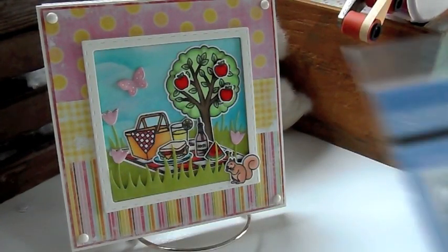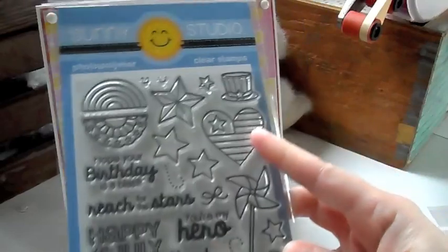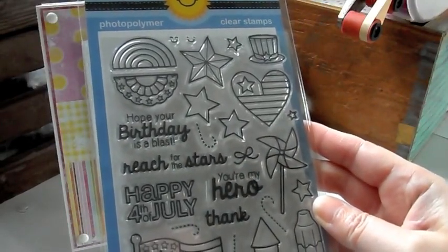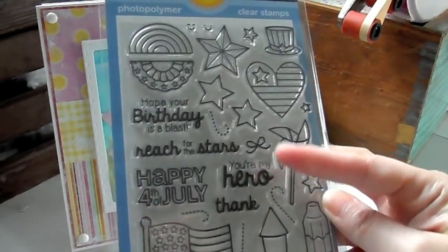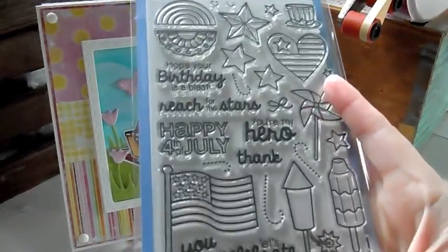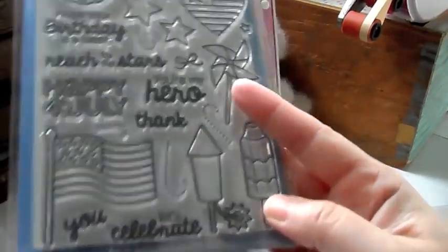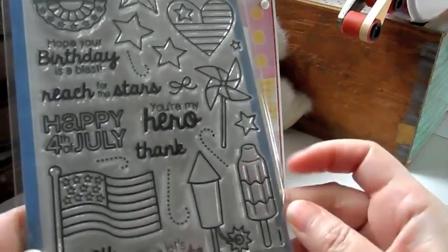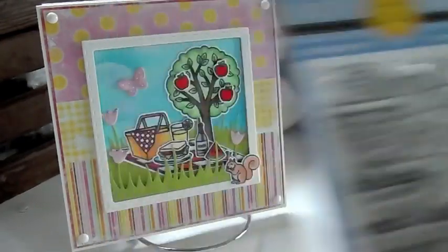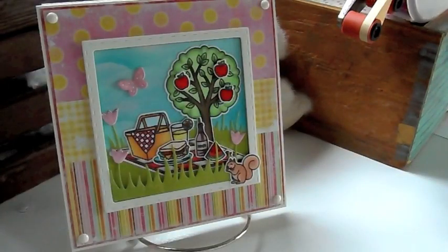And this one is Stars and Stripes. Really cute for 4th of July projects. Cute little heart, flag. Sentiments say, hope your birthday is a blast. Reach for the stars. Happy 4th of July. You're my hero. Thank you. Let's celebrate. Really cute. There's those popsicles I used to eat when I was little. The red, white, and blue ones. There's a pinwheel. Really cute. And those are banners. And then the dies. Super, super cute.